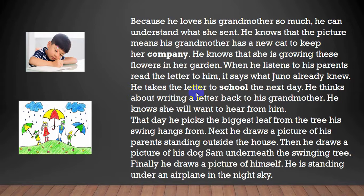He takes the letter to school the next day. He thinks about writing a letter back to his grandmother. He knows she will want to hear from him. That day, he picks the biggest leaf from the tree his swing hangs from.